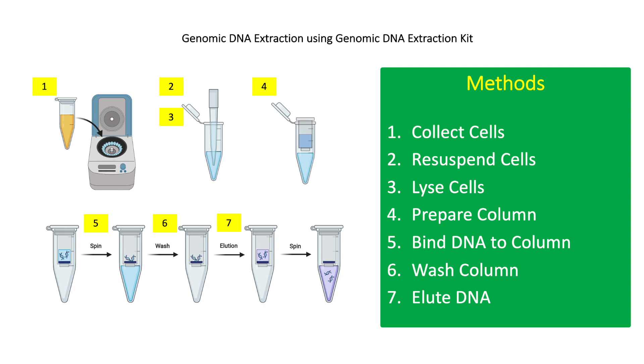Lysozyme will enhance lysis of the bacterial cell wall by hydrolyzing the thick peptidoglycan layer in gram-positive bacteria. For step 3, add 20 microliters of proteinase K to the cell suspension. Vortex or pipette to mix, then incubate at 55 degrees Celsius for 30 minutes. This will degrade contaminating proteins and deactivate RNases and DNases that would degrade the DNA.